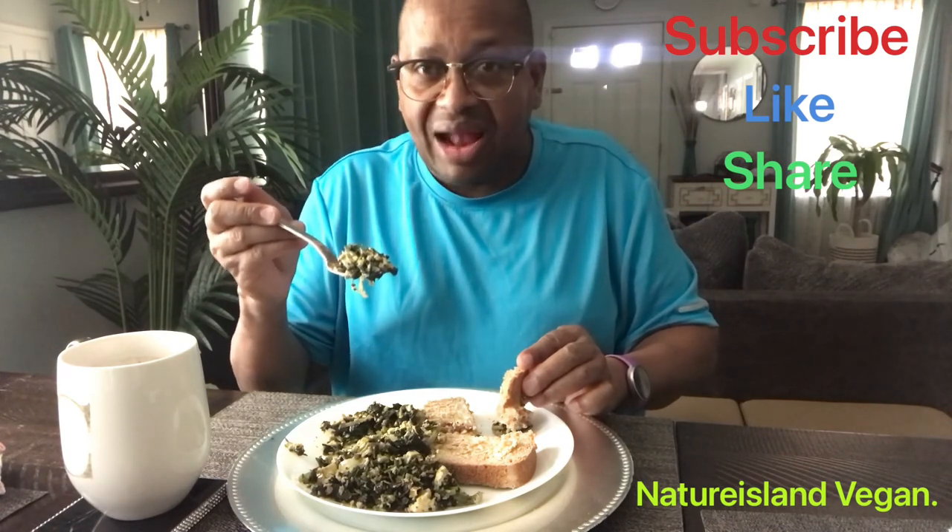I'll eat this now and enjoy the rest later. It'll get a little better.